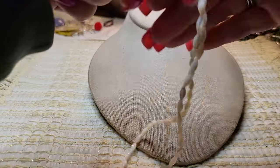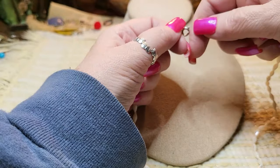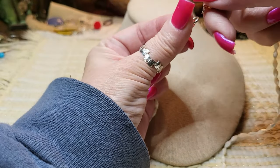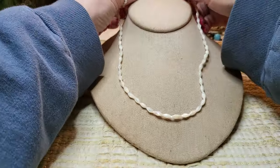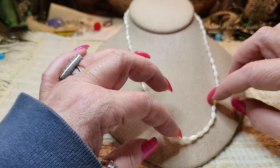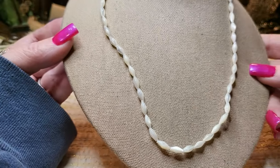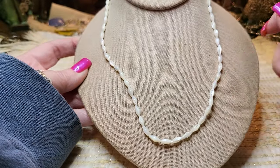We got a mother of pearl necklace. I love these — they're vintage. I like to say the 70s; I'm not sure when this was made. It needs a blow dryer to straighten it out, then hang it up. But look how pretty that is — mother of pearl. I love the shape of these beads; they're beautiful.